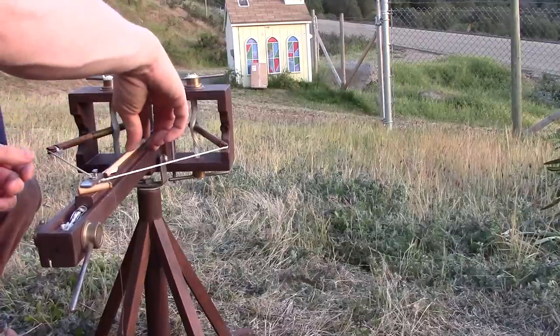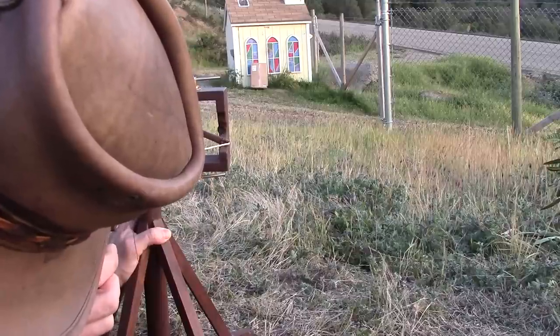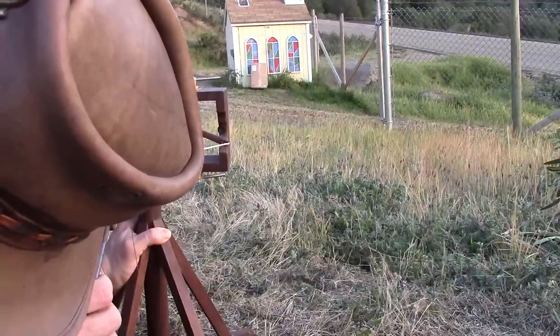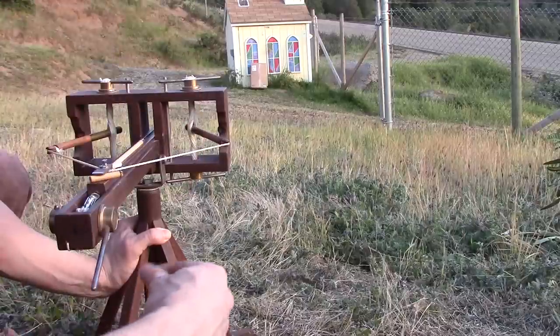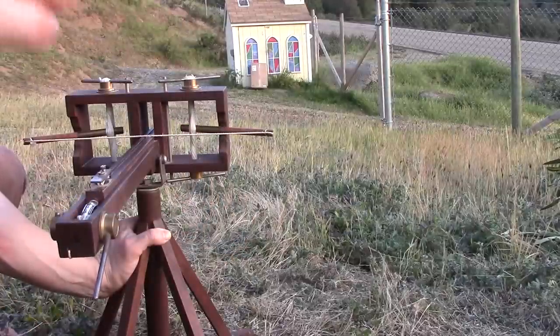That's a little heavier bolt right here. For the video, why don't I shoot it, because you haven't practiced yet. Aim a little higher. Ready? Here it goes. Oops — barely missed.